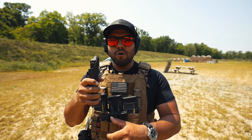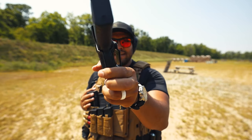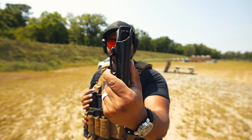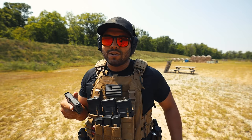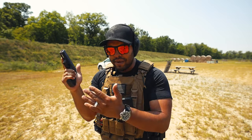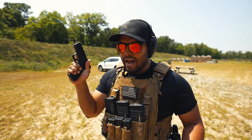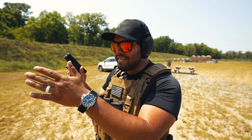Whenever I conceal carry, I know it's going to hug my body really, really well. Look at that profile with the holster — it's practically and virtually non-existent as far as being a thick pistol, and it's not a thick pistol at all. My favorite two parts about this pistol are the slide and the handle. Being able to fit my hand around this pistol just like this, I feel like it gives me all the control in the world. That's how I can hit steel down range so efficiently and effectively. I'm not even holding this pistol firmly — it just sits in both of my hands.